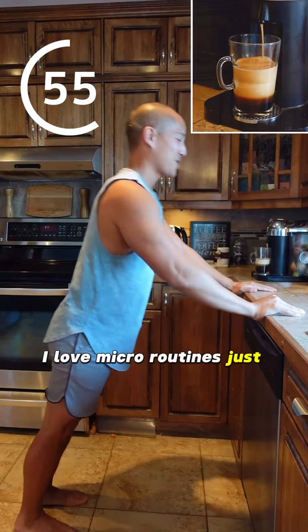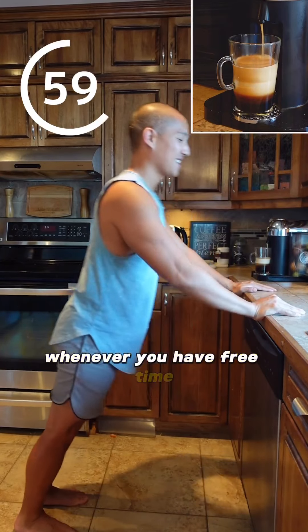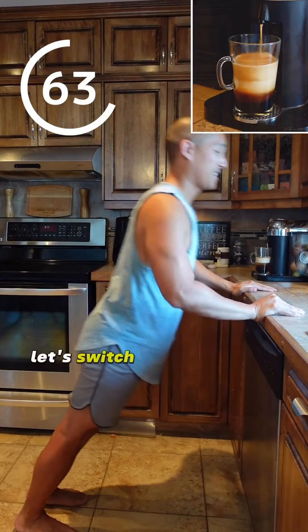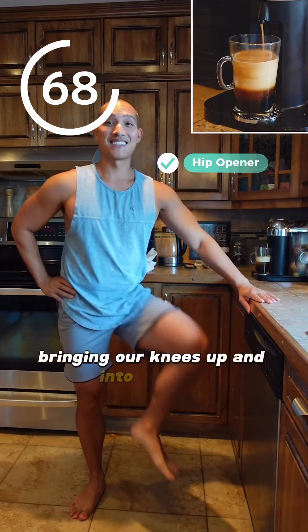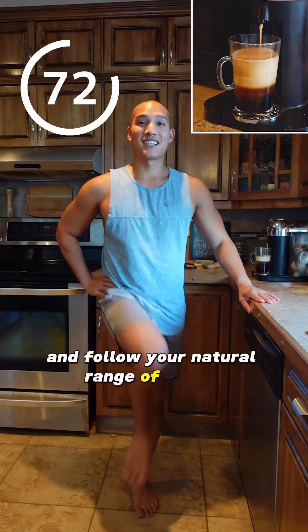I love micro routines just like this. You could squeeze them in any time of the day whenever you have free time — this could be something you do every time you brew your coffee. Okay, let's switch it up to the last exercise. We're simply opening up those hips, bringing our knees up and then to the side. Hold on to the counter for balance and follow your natural range of motion.